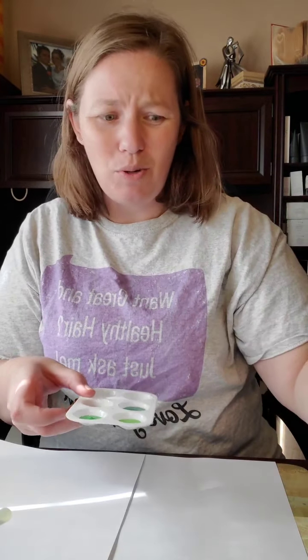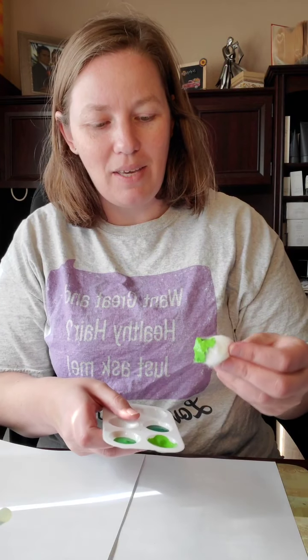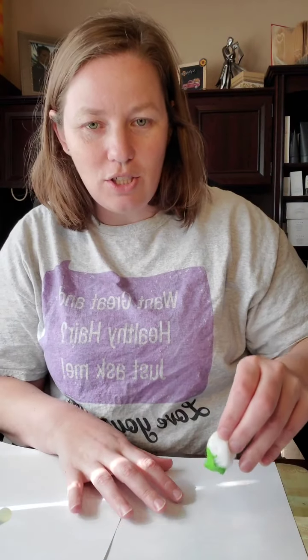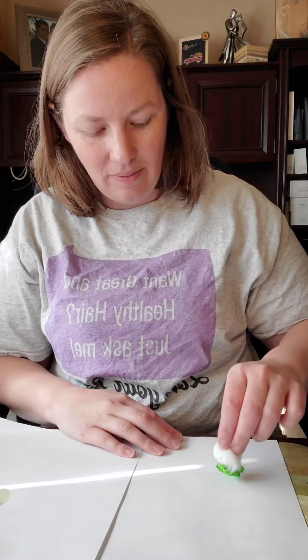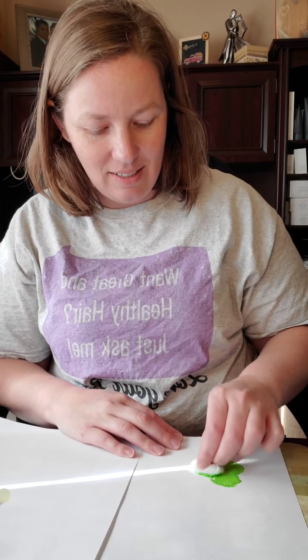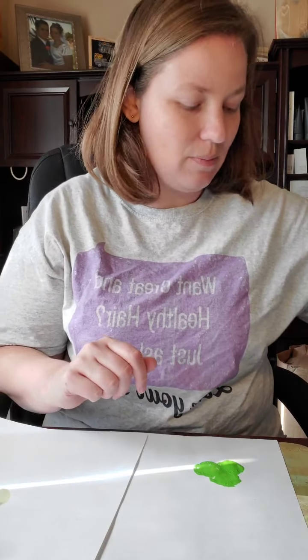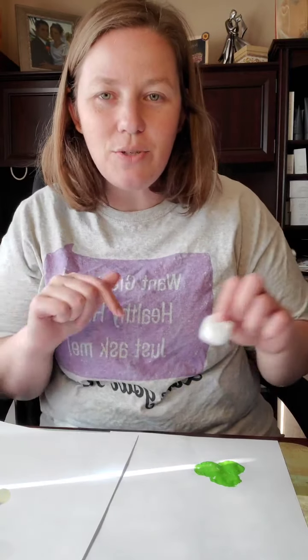I think the paints were from Joann's — I've had them a really long time. I'm just gonna dip the cotton ball, get our circle, and we'll do one, two, and three. We've got our little sections — make them random if you need to.